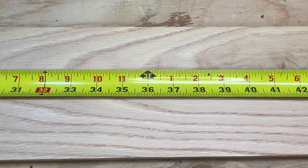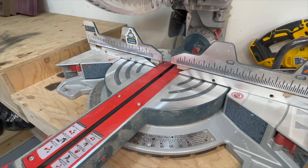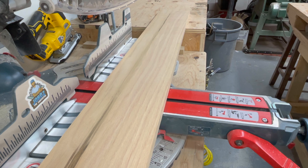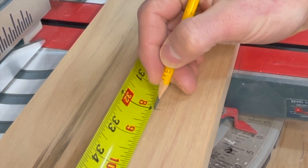First, I need to mark out the stringers that will hold the dowel, so I mark the first board at 36 inches, then make my cut. Next, I mark a 32-inch piece and make the second cut.